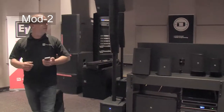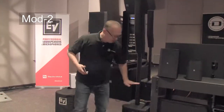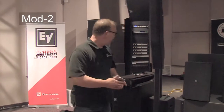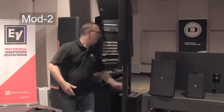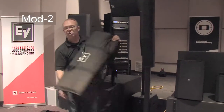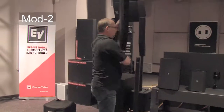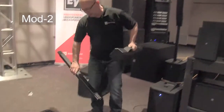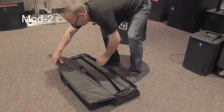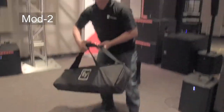The Evolve 50 is shipping everywhere. There is also a shorter pole option available and it ships in a bag. That's the full teardown for this system — and we're ready to go.